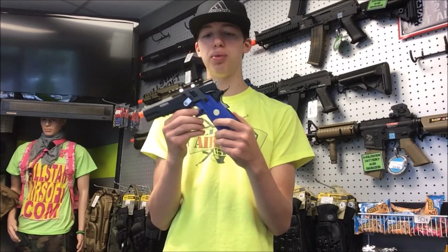Hey guys, Tyler from Allstar Yourself here today to bring you a video of the ASA Custom Blue High Kappa.